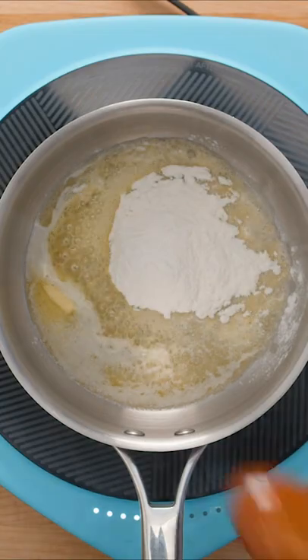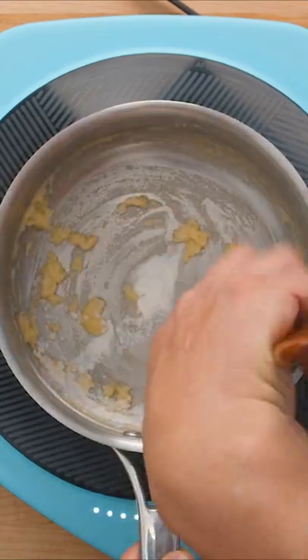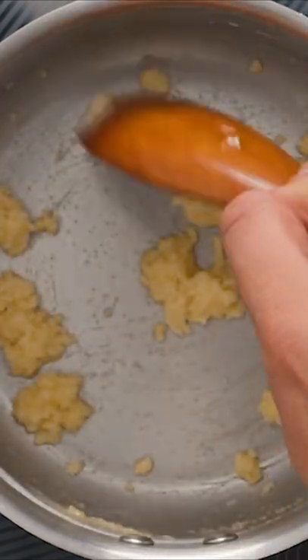We started by melting 25g of butter in a pot over medium heat, then poured in an equal amount of flour. The flour and butter need to be combined to form a kind of dough in the pan.